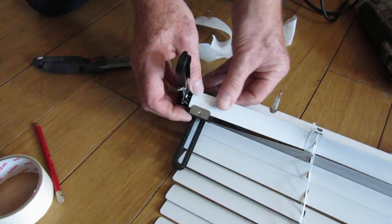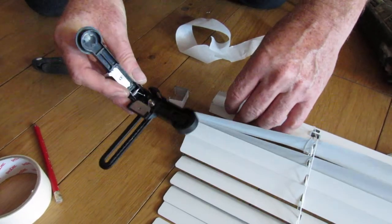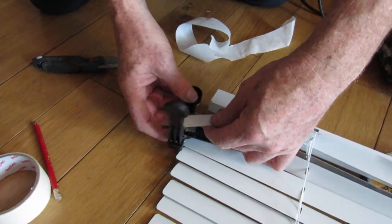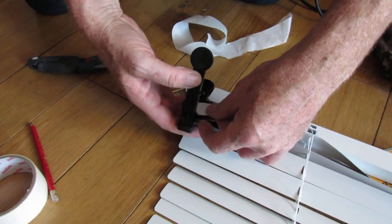You push the slats in there, push down, and it chops — it's as simple as that. You can see how you do it: push down and that will cut it.